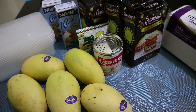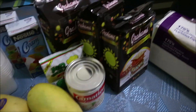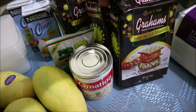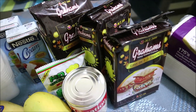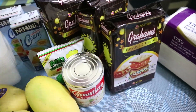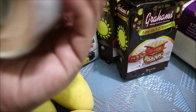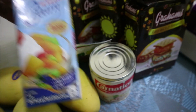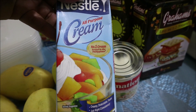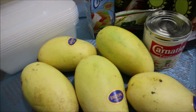So these are our ingredients for our mango graham cake. First, we have graham — that's our main ingredient. This is 200 grams. We bought 3 graham packs, 200 grams each. We also have carnation condensada, 300 ml. We have Nestle all-purpose cream — 2 pieces of all-purpose cream. And then our star: mango. We have fresh mango.